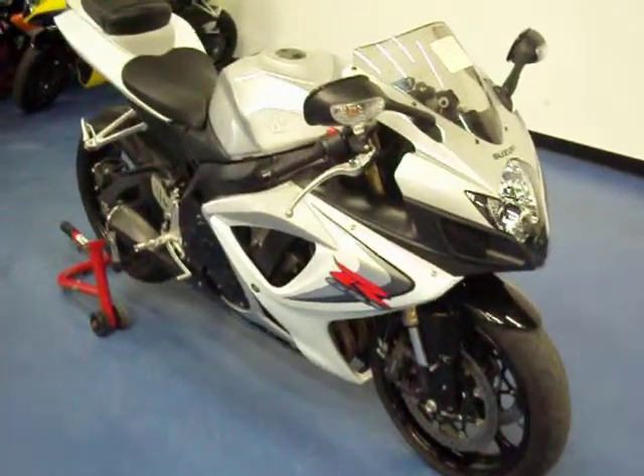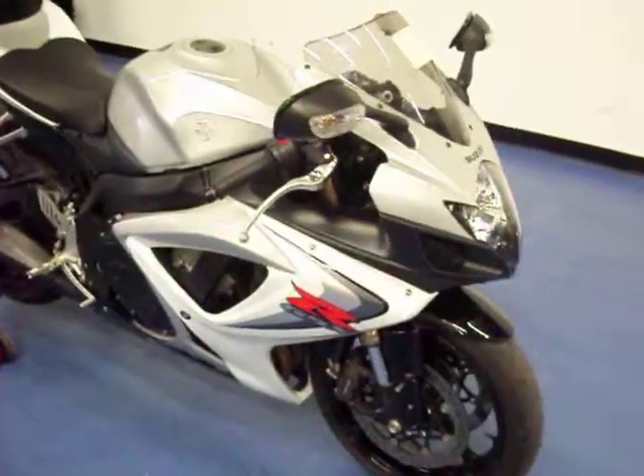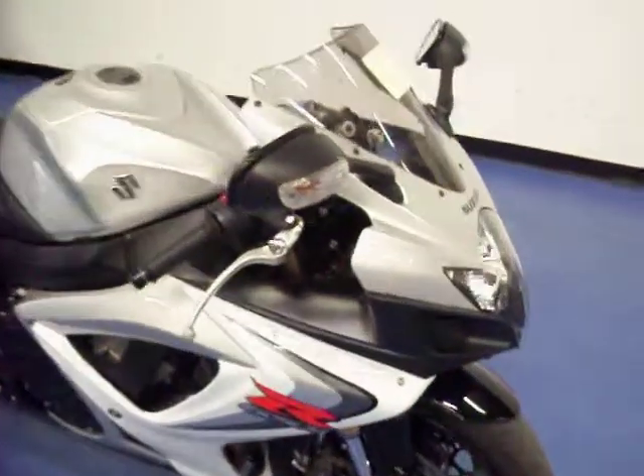Welcome to SimpliSportBikes.com. We have a 2006 Suzuki GSXR 600 in the hard-to-find white and silver. This bike is in almost brand new condition. Pull through and I'll show you all the fairings.